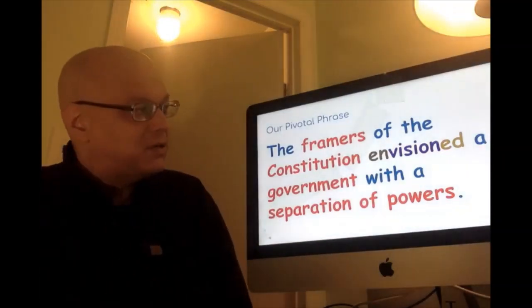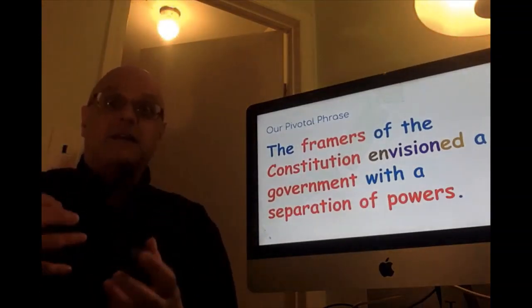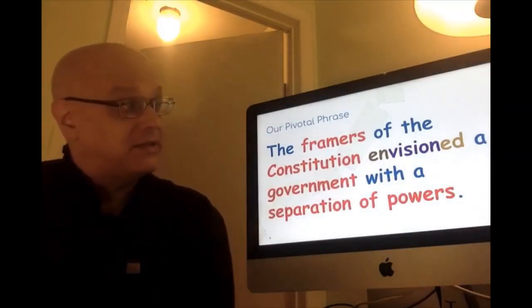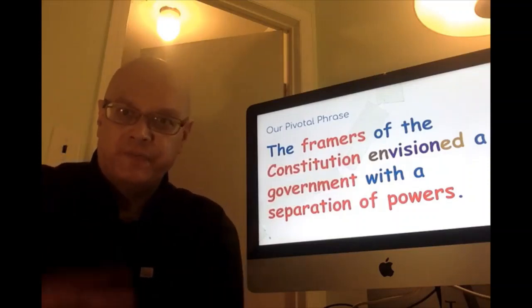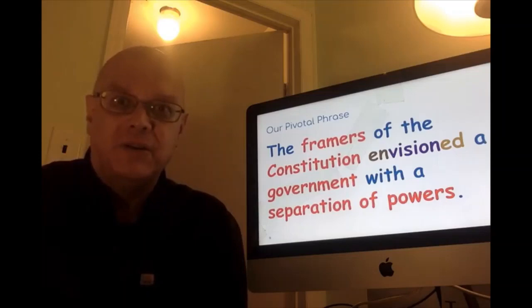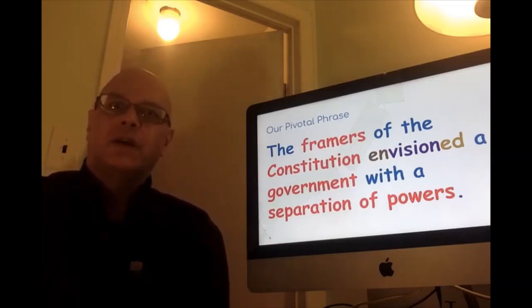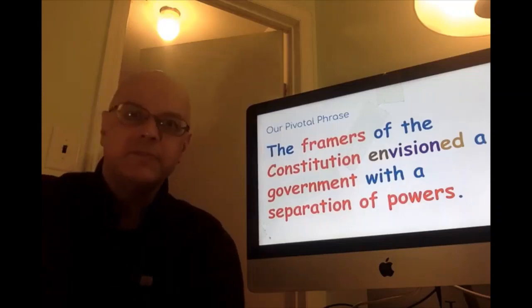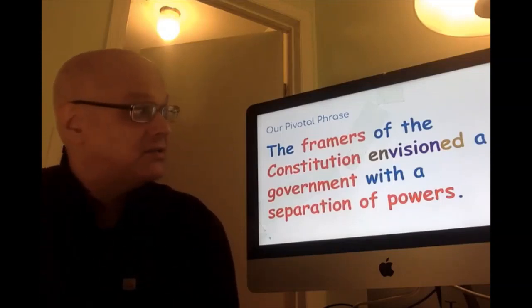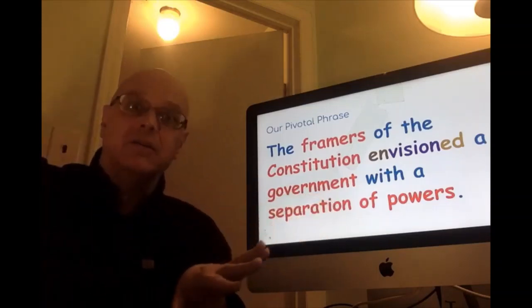Those guys who wrote the Constitution — they framed it. Not only did they write it, but they created its very structure. What did they do? They envisioned something. They dreamed of something. They hoped for something good. They envisioned a government — they saw a government that had a separation of powers.